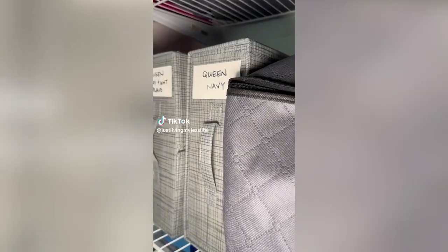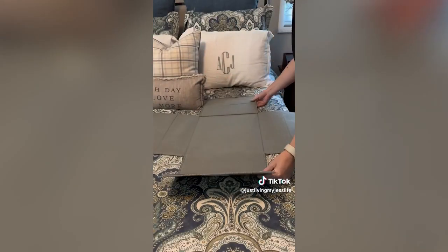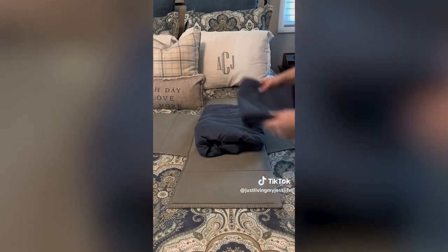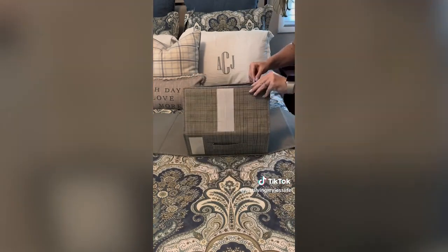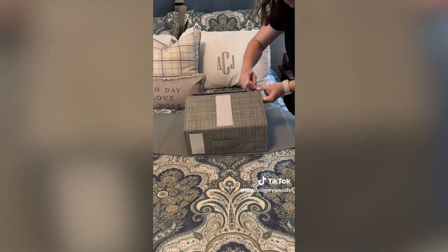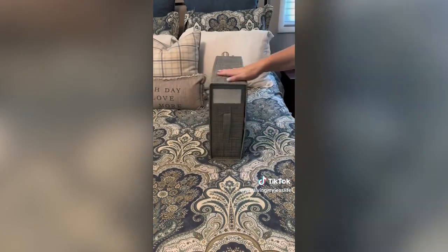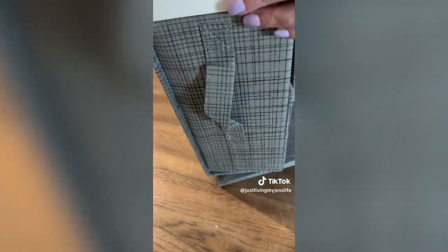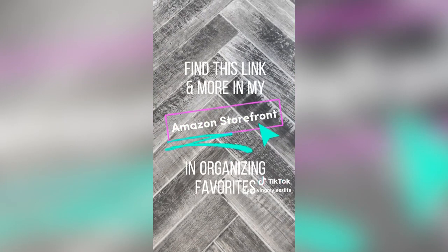How many sets of sheets do you have in your house? Even one set of sheets folded up can make a mess of a closet. I'm loving these sheet organizers — each folding box fits one set of sheets. All you do is put your sheets inside and zip and velcro the folding sides together. They have a handle and a label on the side. I labeled mine with descriptors to tell me what's inside, and they can be stored vertically or horizontally. This linen closet looks so much better.